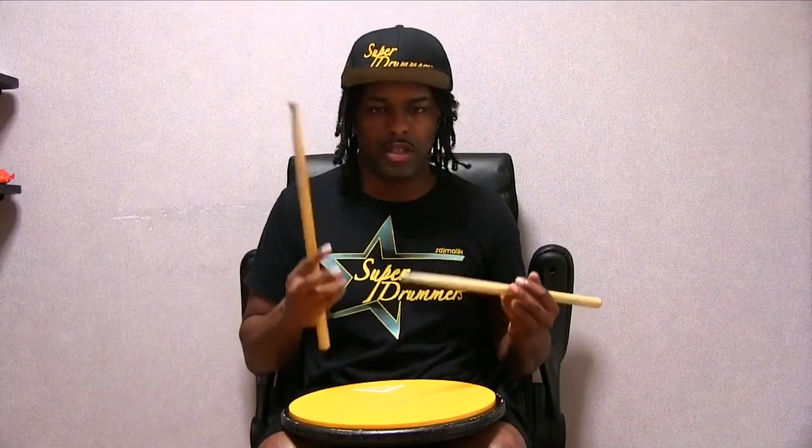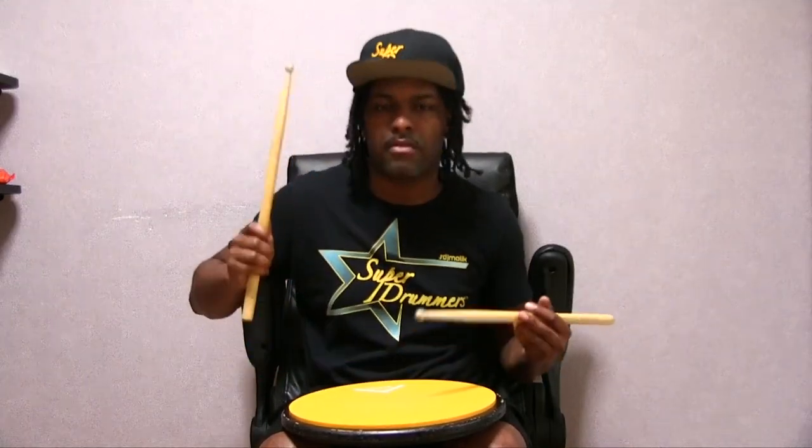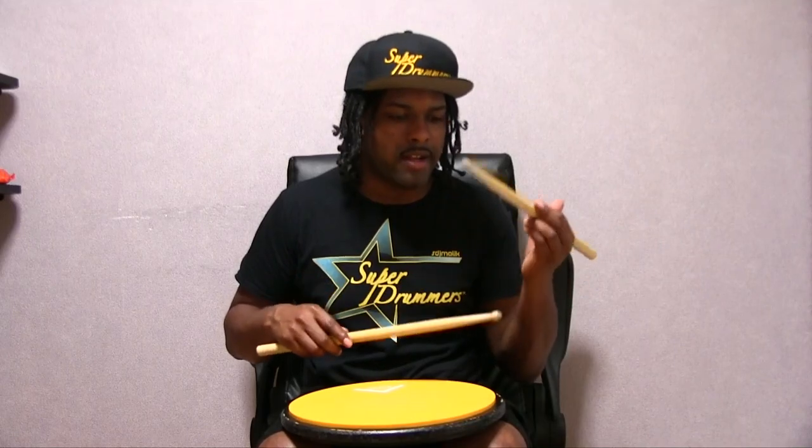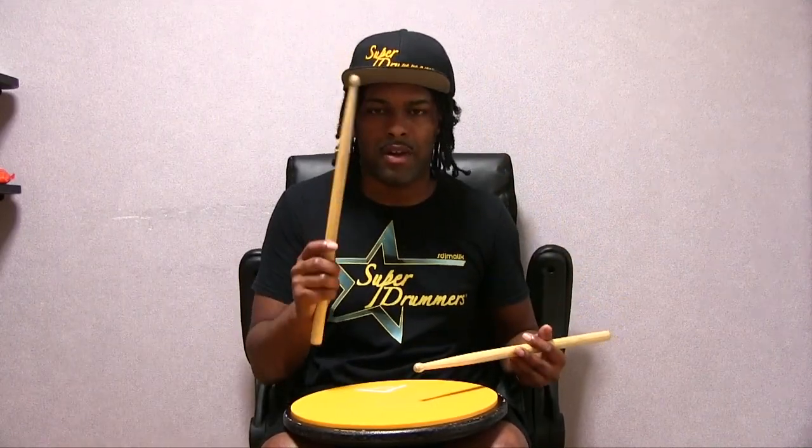And then you're going to add a diddle on top of it, so it's pretty much like a cheese for the first partial. Then you're going to add another diddle off the left hand, followed by a right hand tap.